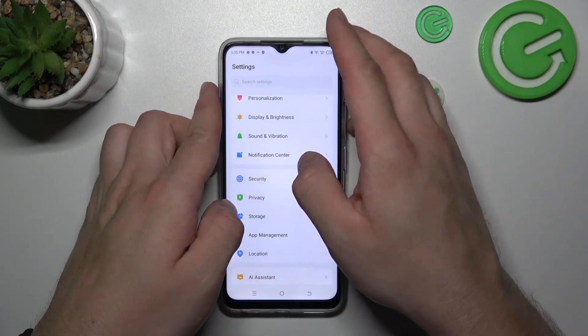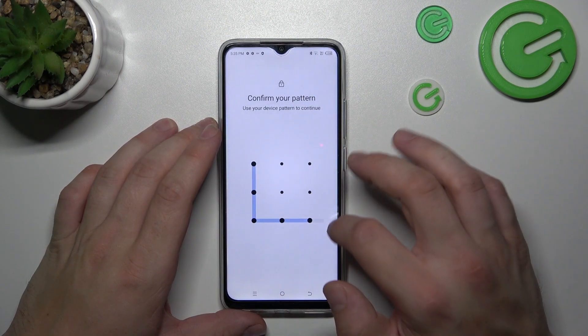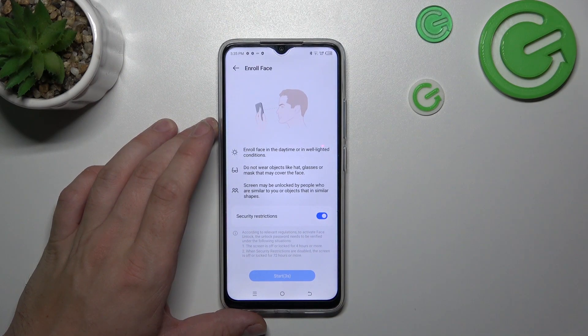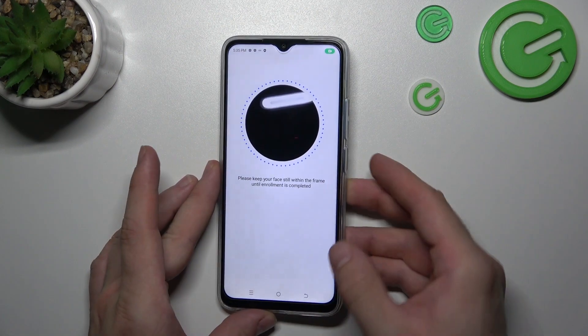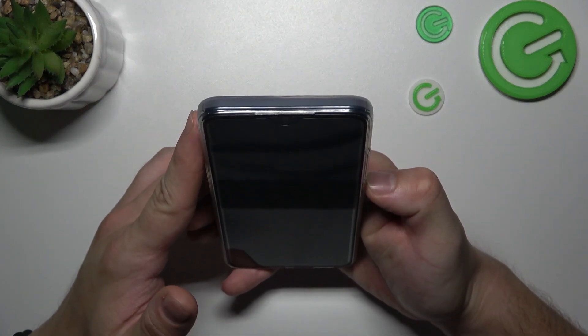Let's go to settings again and now select face unlock. Confirm and now scan your face via the front camera. Now my face is scanned and I can use it to unlock the phone.